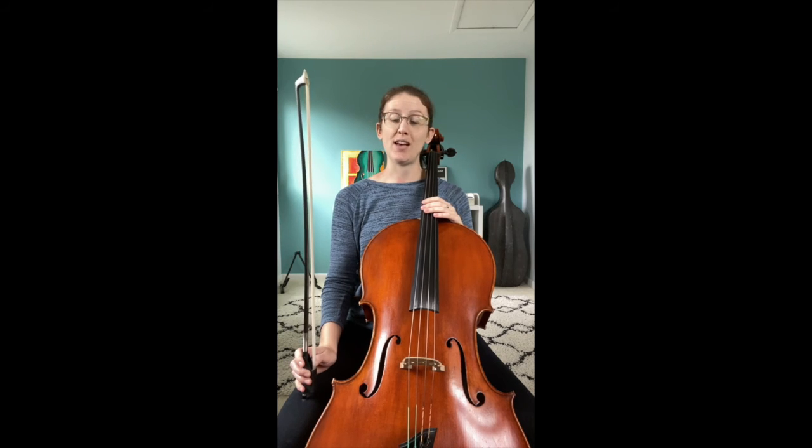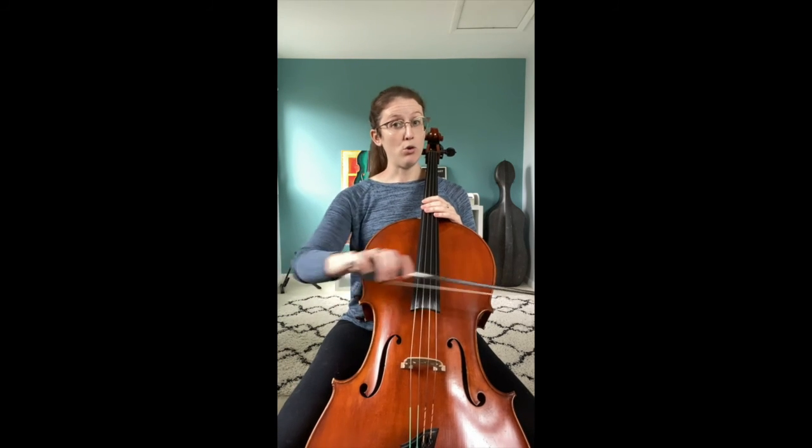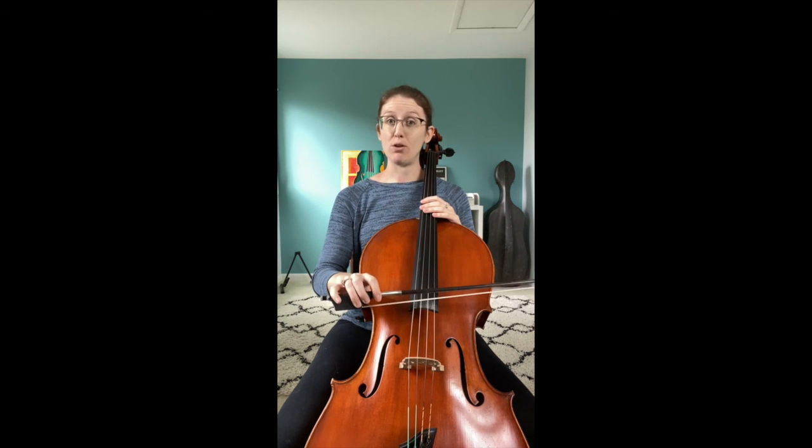Third, make sure that you're really watching out for dynamics as well. We've got a lot of crescendos and decrescendos and diminuendos happening in here. So when you want to crescendo, use more bow and more weight. When you want to decrescendo, use less bow and less weight.